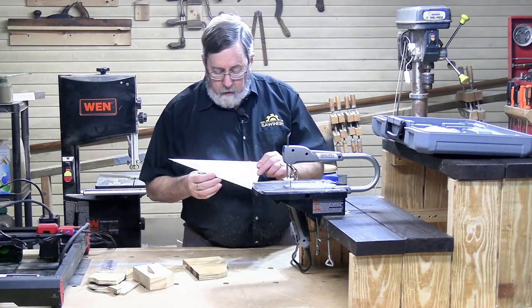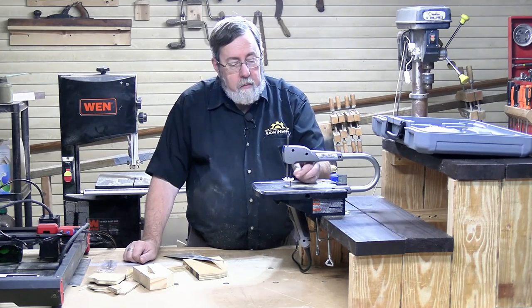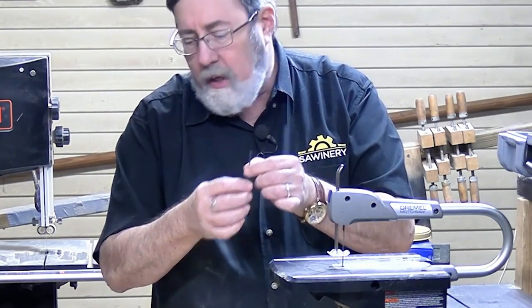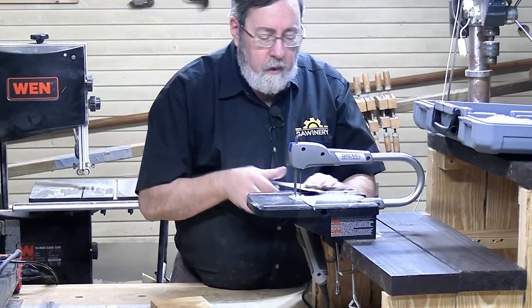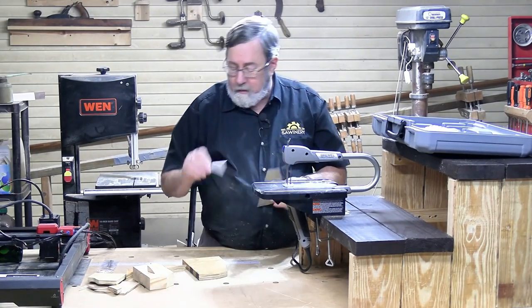The saw will also cut metal, so I've got a piece of aluminum here. You can readily identify the metal cutting blade — the teeth are smaller, and the uncut portion of blade at the top is longer, giving you a good visual reference. I cut through that aluminum easier than I did the quarter-inch plywood. That did really well, not a problem at all.